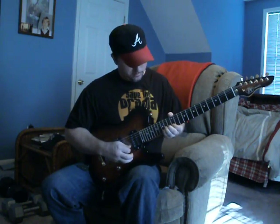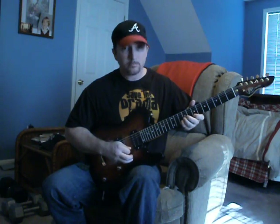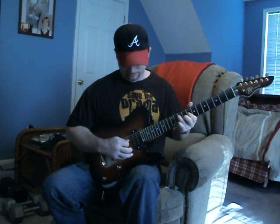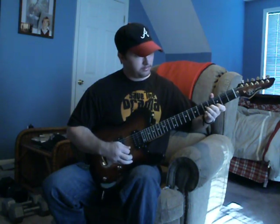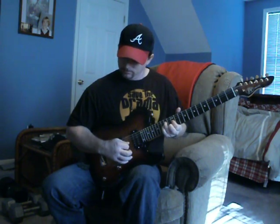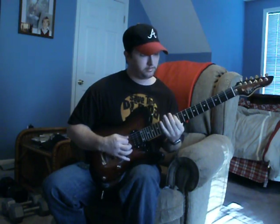And this is the lick — the cool lick for the day. Kind of has an Eddie Van Halen sound, except no phony hammer-ons. And that's the whole lick.